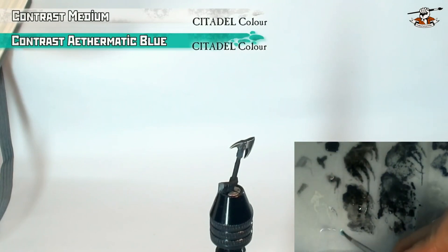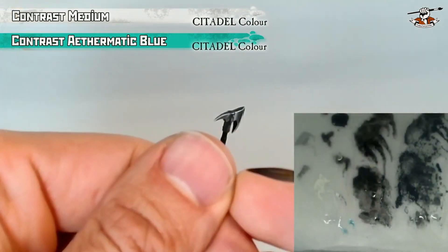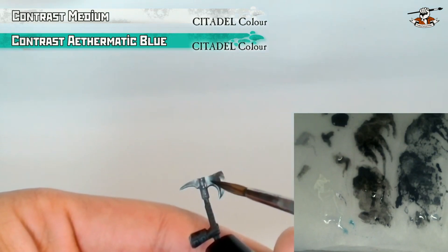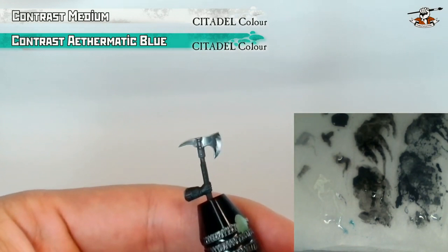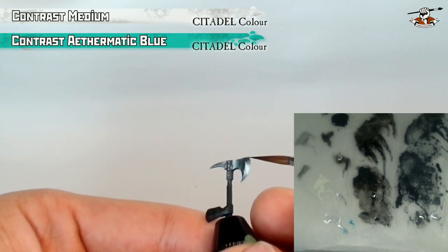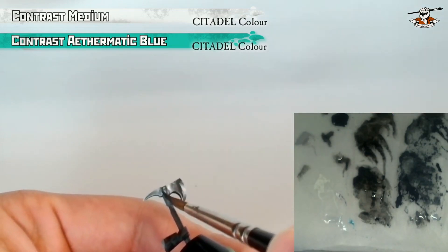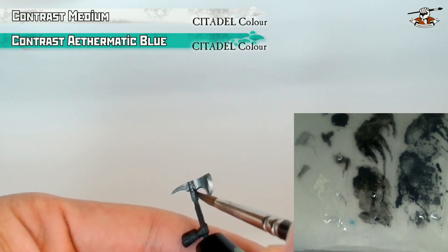You can add a vibrant tone to the metallic effect with a glaze. I'm using Contrast paint Aethermatic Blue with lots of medium — as you can see on my fingernail we cannot even see the pigments, you want the paint to be very transparent so that the effect is very subtle. As you can see it makes the metal colder and you have the illusion that the sky is reflected in the blade once you put this little turquoise flavor. It's not mandatory — it really depends on what kind of atmosphere you want — but I really like this little touch of color at the very end.